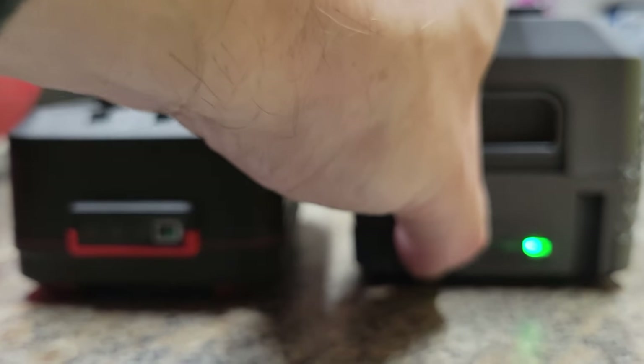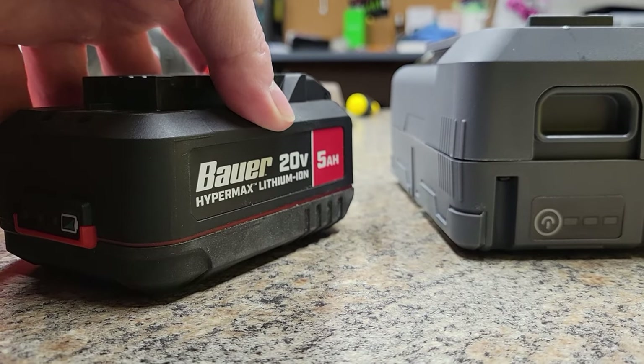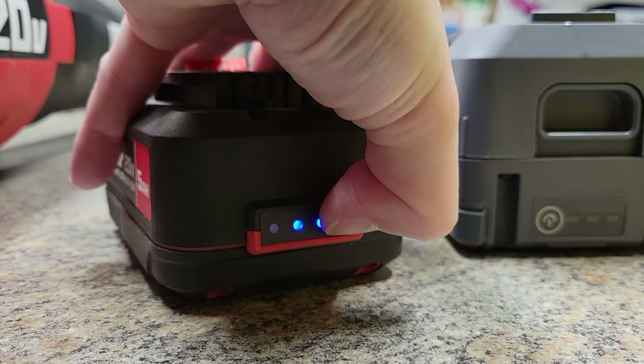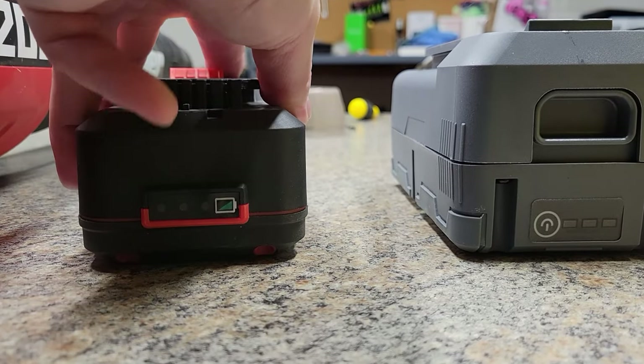Let's check the battery indicators. On the Power Smart, we're showing one bar left and this is a 4 amp-hour battery. On the Bauer 20-volt, this is a 5 amp-hour battery — we're showing two bars. So I'd say they're probably pretty equal; this one just has a slightly bigger battery.